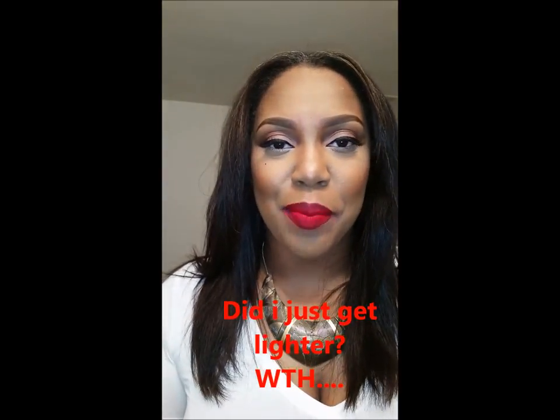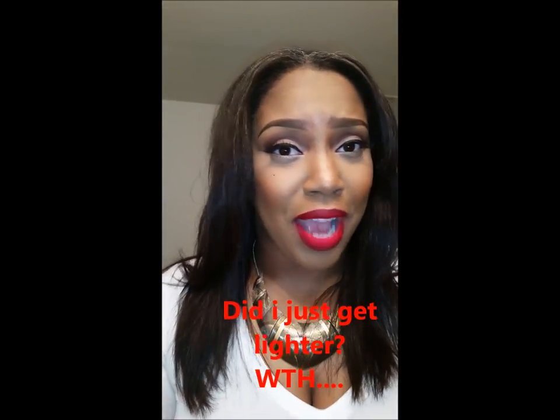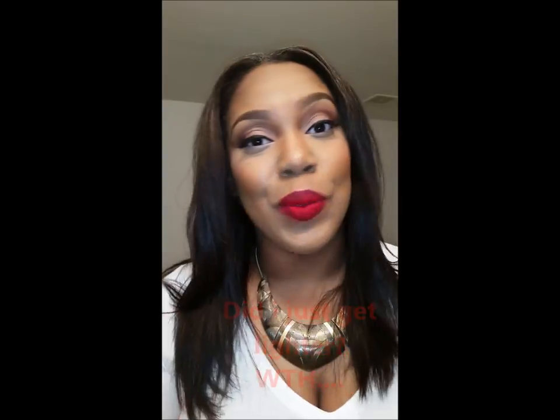I'm back, hey. It's been a while. I'm back on YouTube and I have a new look for you guys. I apologize, it's been a while. All my 21 subscribers, but hey, I love you nonetheless.